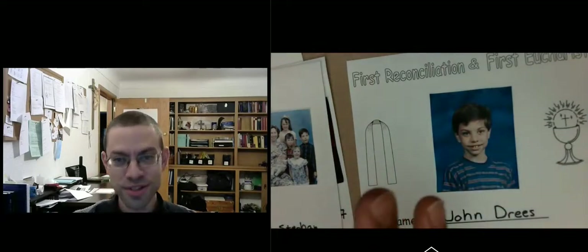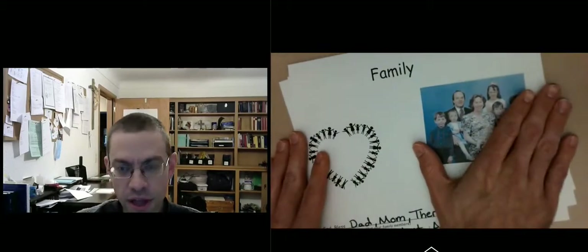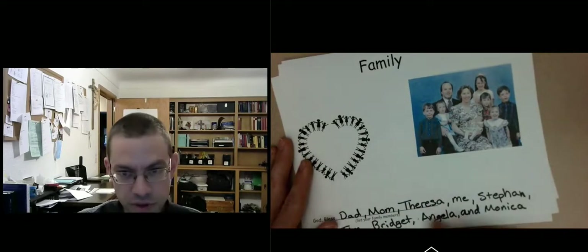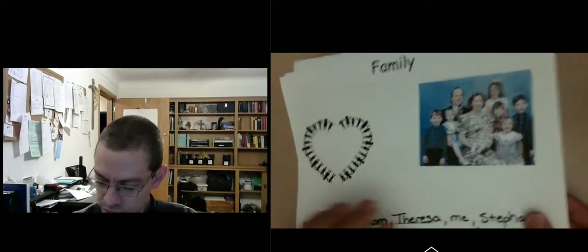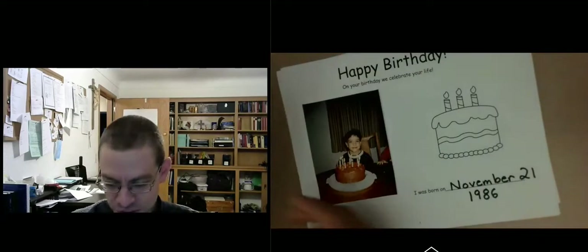I'm going to be making one as we go through this — that's what I looked like when I was eight years old, preparing for my first communion. The next page is your family: put a picture of your family, and then list your family members — mom, dad, Teresa, me, and most of my siblings written in. You can color the heart, maybe put some activities you like to do with your family on there.